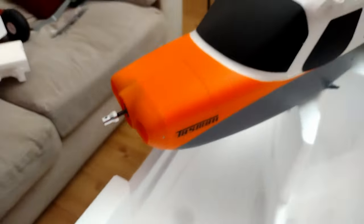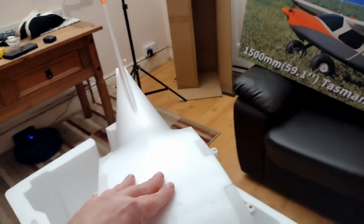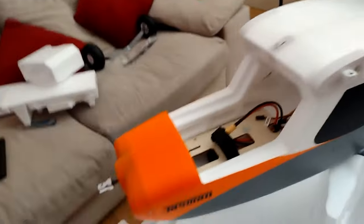One thing I did notice is this doesn't have any of those connectors for the wings — so everything's traditional. That's something I will probably change. I should probably use some MPX connectors — so as you fit the wing it makes the electrical contacts. But that's not too much trouble.